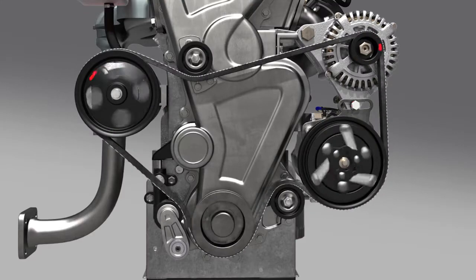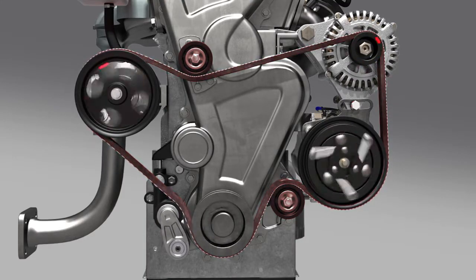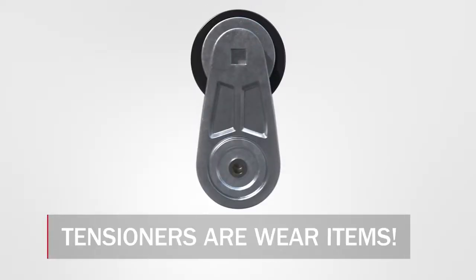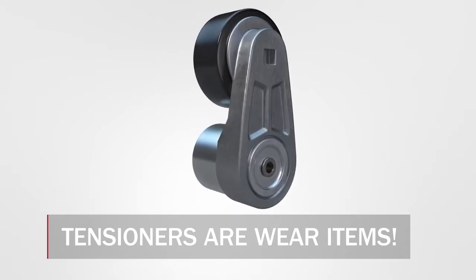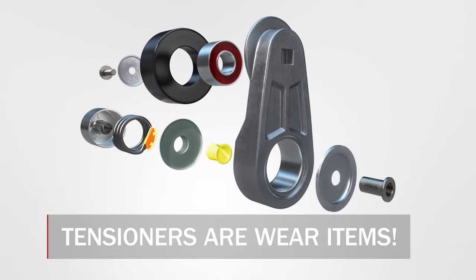The excess heat over time will affect pulley bearings, accelerate belt wear, and contribute to accessory failures. Installing a new belt on a vehicle with a failing tensioner or pulleys could easily lead to a customer comeback. Keep in mind that there are no serviceable parts inside a tensioner, and once a component of the tensioner has worn beyond its useful service life, the entire assembly must be replaced.